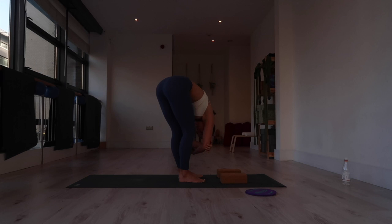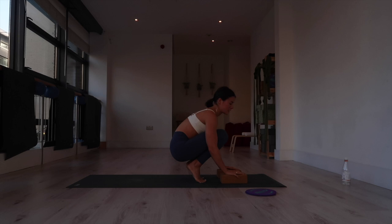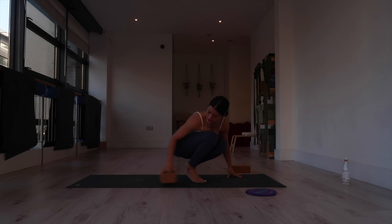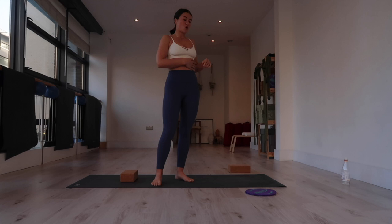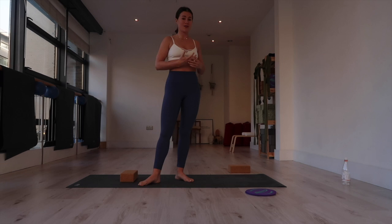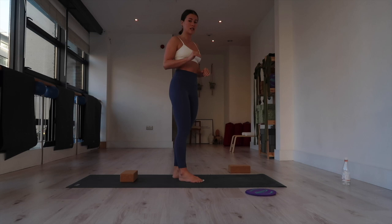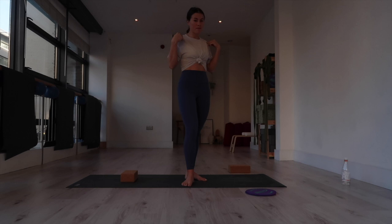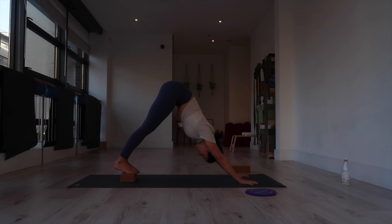Bring opposite hand to opposite elbow and sway the torso side to side. From here we're going to come into our next drill: down dog with our feet to a block. This is a really challenging core exercise and open hamstrings are going to help. Set up your block at the back of your mat and come into down dog — I ended up putting a t-shirt on as the sports bra wasn't working for this demonstration. Toes are over the edge of the block for a better grip, feet shoulder-width apart.